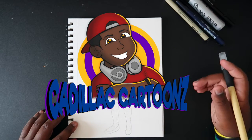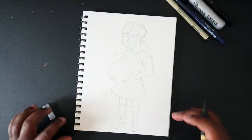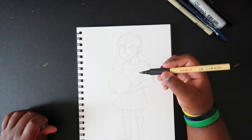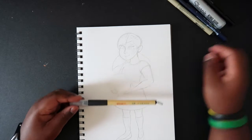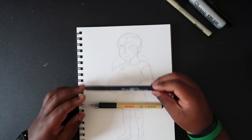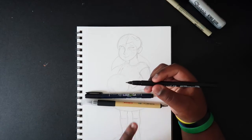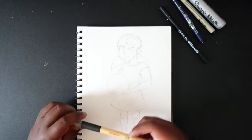Welcome back to Cadillac Cartoons. Today I'm going to show you how to ink your drawings with a brush pen. What you're going to need is smooth paper — I'm using Canson Bristol paper — and a brush pen. I have a Japanese brush pen here. You can get these just about anywhere in an art store. There's also the Tombow Fudenosuke pen, the Pigma Micron, and the FB pen — fine brush. Any pen that looks like this can help you in this video.